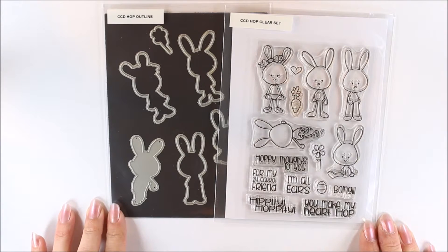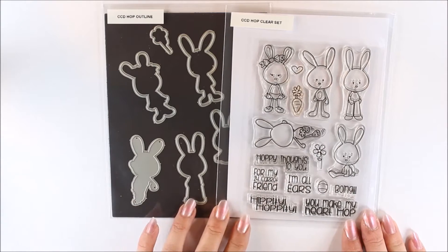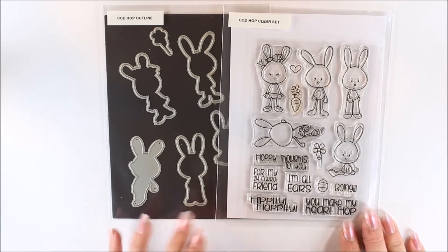Hi everyone, it's Mindy with Paper Creations by Mindy and I'm sharing today the March release from CC Designs. I'm going to show you the stamp set, any coordinating dies, and then also the cards that I created with them.